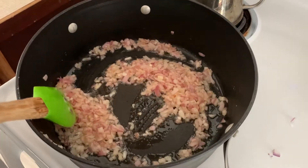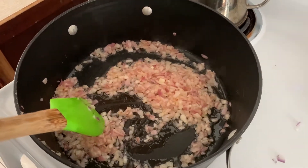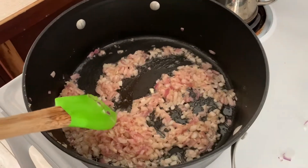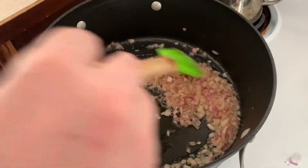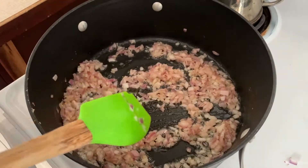Okay, step one for gravy: you have to make a nice roux. Right now we've got butter and onions going, and then we'll add some flour to make a delicious gravy.